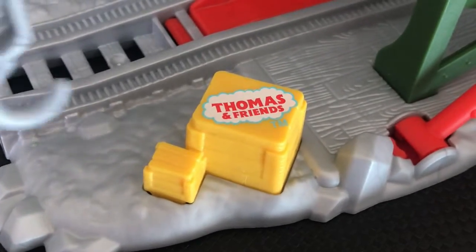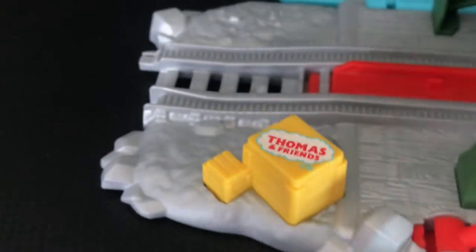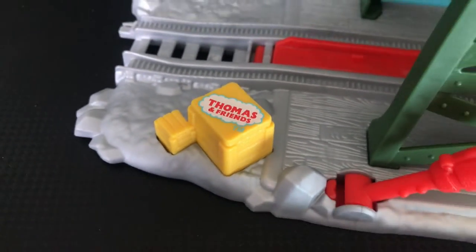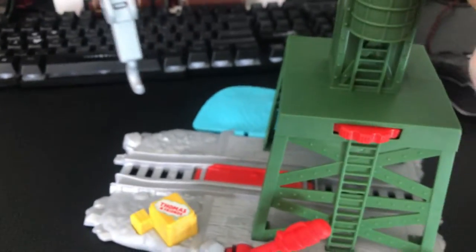We have another Thomas and Friends logo. This is just what they're going to be doing with all the new sets, which I kind of really do not like because I don't like how weird and out of place the Thomas and Friends logo looks in the sets.